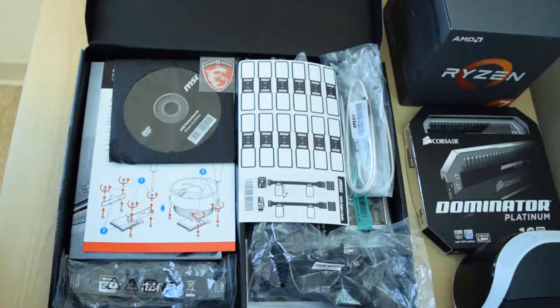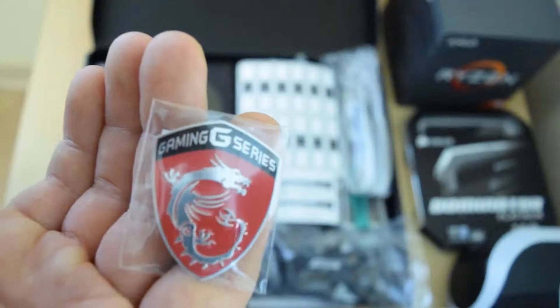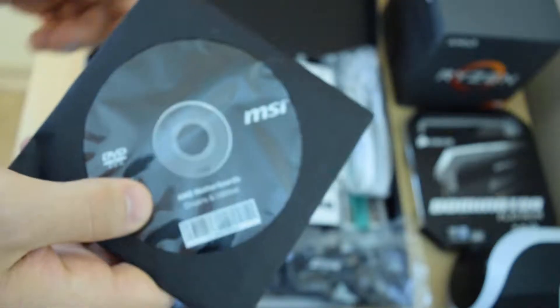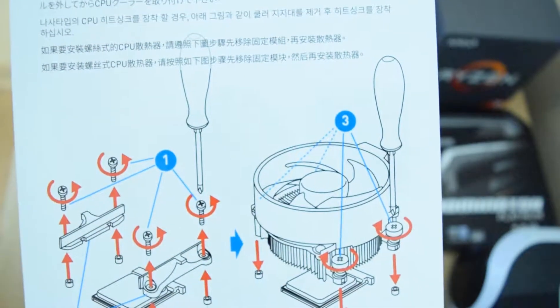Before we get into the motherboard, let's dive into the accessories. Starting off we have got an MSI gaming case badge — personally I put this on my car and on keychains. Then we have got a CD, but you should always go on the website to download the latest drivers and software.